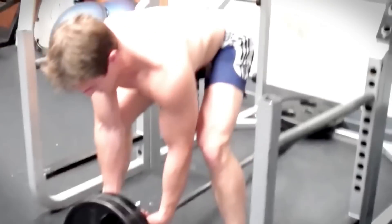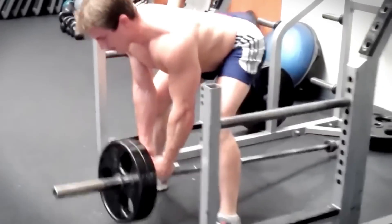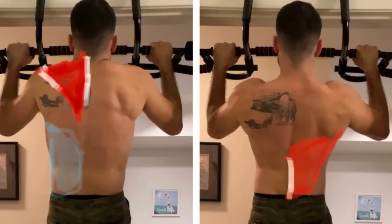Exercise 5: T-Bar Rows. T-Bar rows are a fantastic compound exercise that targets your lats while also working your traps, rhomboids, and lower back.